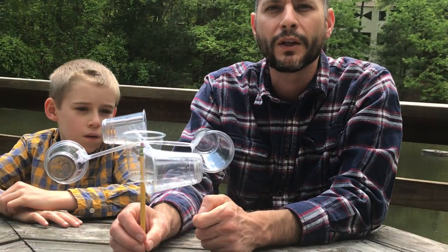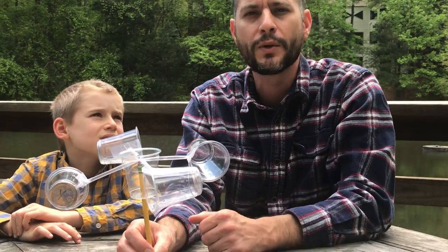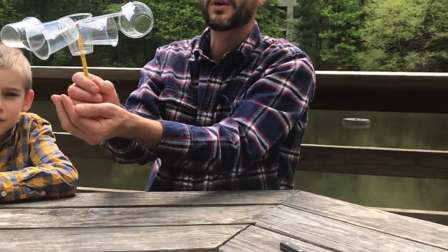Another way to measure wind speed: there is a scale called the Beaufort wind scale. You can look at that Beaufort wind scale that I sent you and compare it to what you get here. It will ask you to look at flags, look at the tips of trees, and different things you might see around your yard and around your neighborhood.